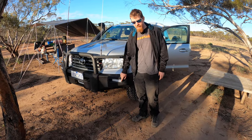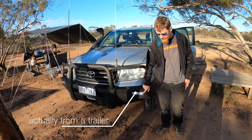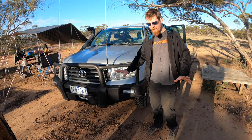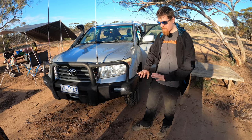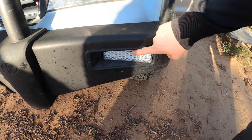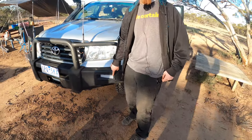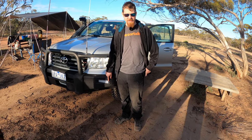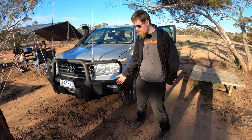The front lights are actually some ADR-approved trailer rear lights. The stock globe fitting and the plastic just completely disintegrated — went to change a blown bulb and the whole thing just fell apart. The replacements have an orange section for the indicator and a white section for the reversing lights, which are just wired up as driving lights. Turns out those actually fit perfectly and look stock.